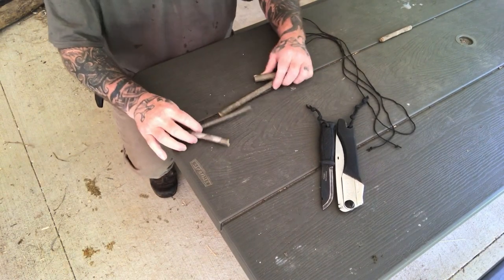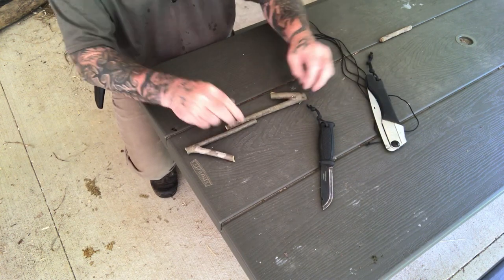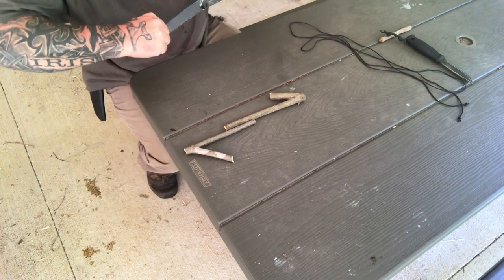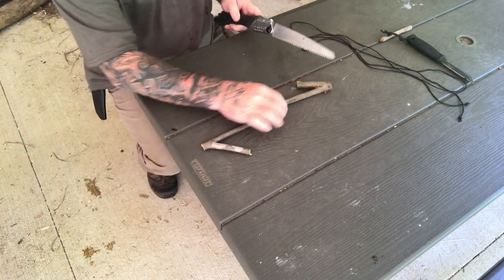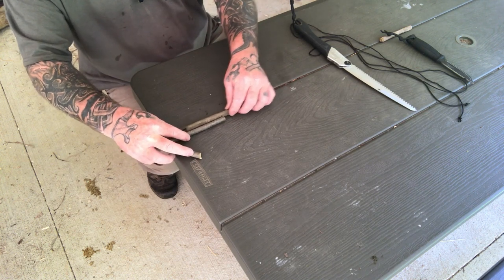What we want when we're finished is something that will hang either direction and hang the pot off of it. We can dress it up and make it look pretty later. The first thing we need to decide is what we're cutting off, and we get our lengths together as far as how far we want this to be tied down.